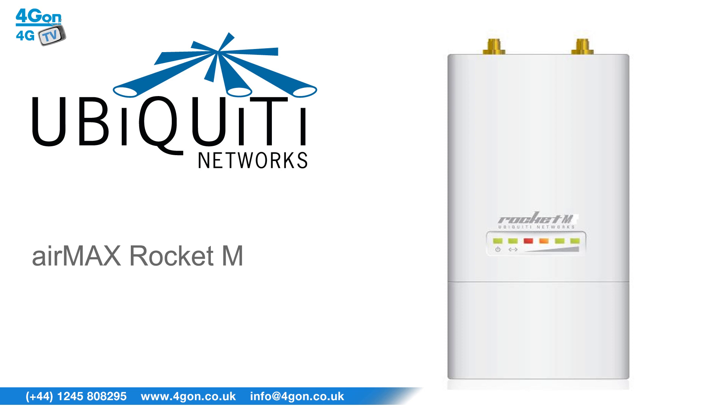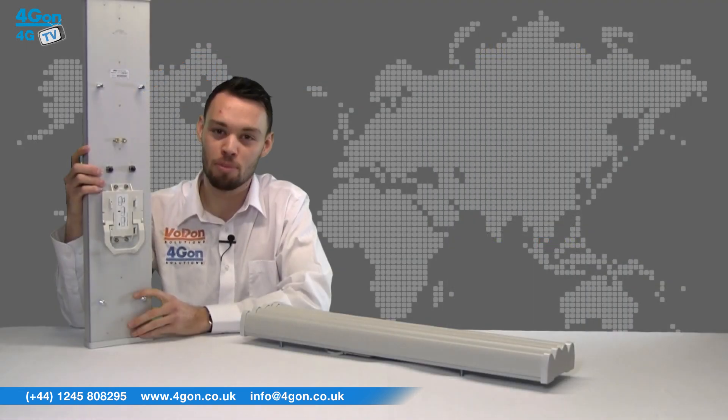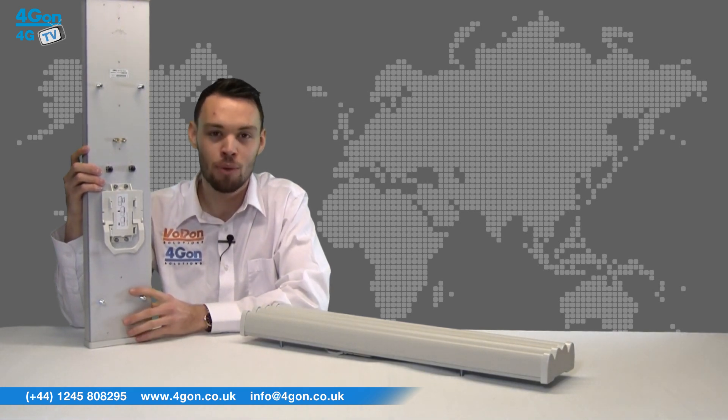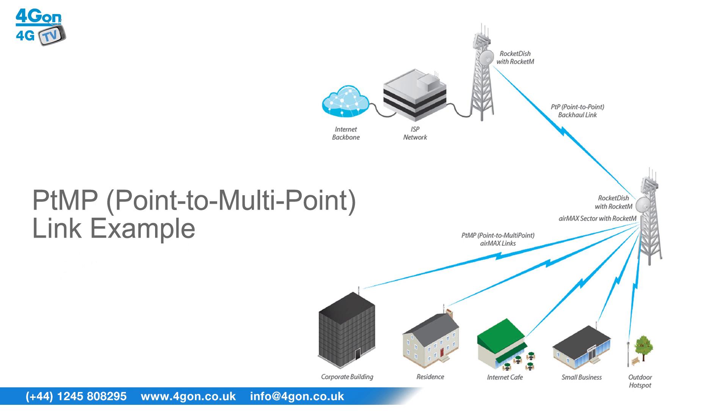Connecting a Rocket M device to the Air Max Sector creates a powerful directional base station. The weatherproof casing and wind survivability of up to 125 mph will ensure you stay connected even in harsh environments.